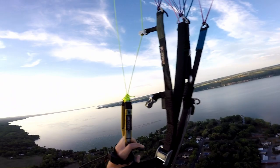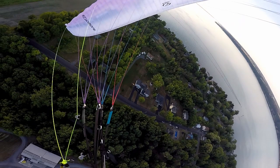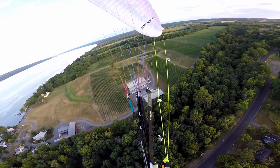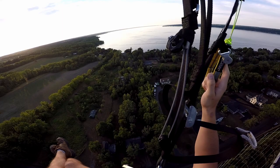Let's get some nice little wing overs going here. She gets dynamic for sure. It's so gorgeous out here.